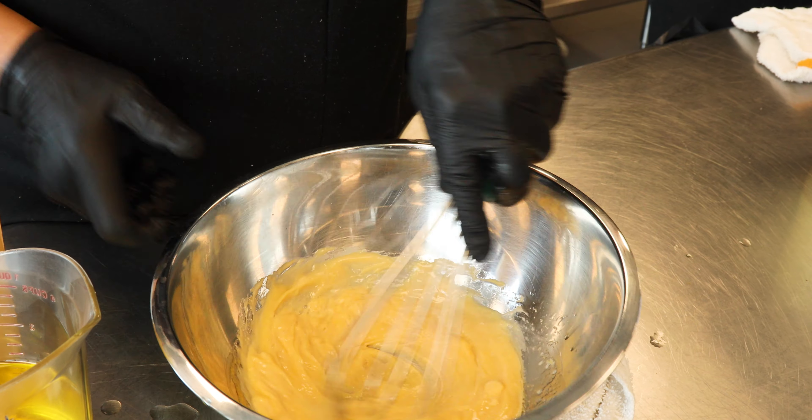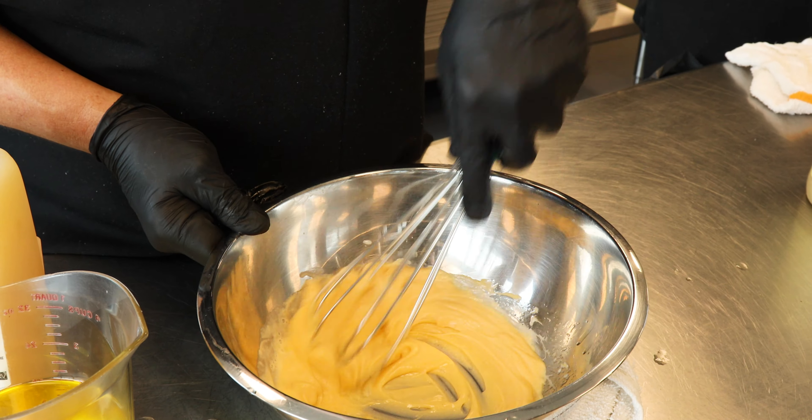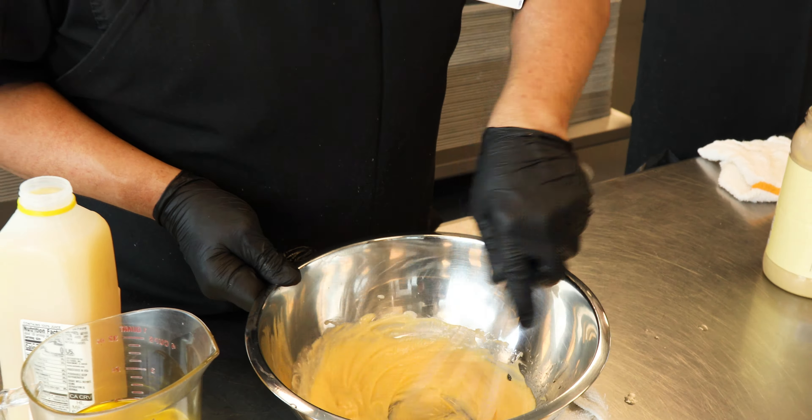We're going to make mayonnaise from scratch. We have two eggs, some Dijon mustard, some lemon juice, and an 80-20 blend of canola oil and olive oil.